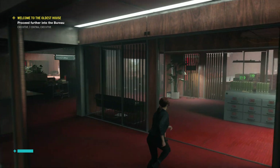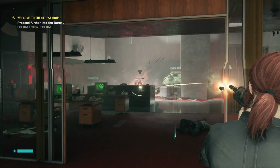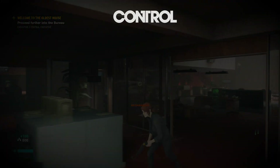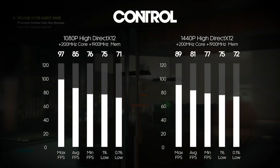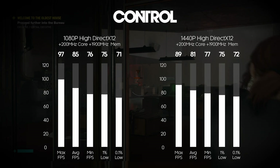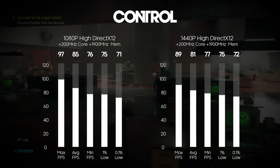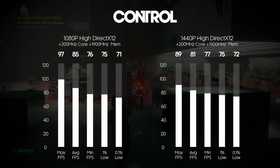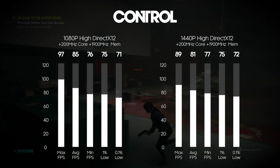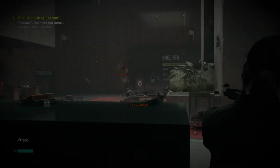Moving on to Control — one of the games NFC used — running at 1080p in DirectX 12 on the high preset with no ray tracing. At 1080p: max 97, average 85, minimum 76, 1% low 70, 0.1% low 71. Cranking up to 1440p with the same settings: max 89, average 81, minimum 77, 1% low 75, 0.1% low 72.